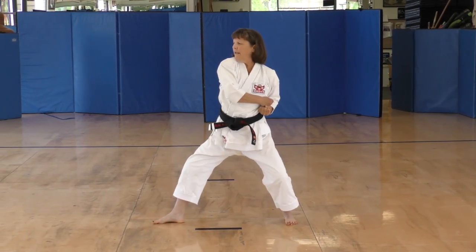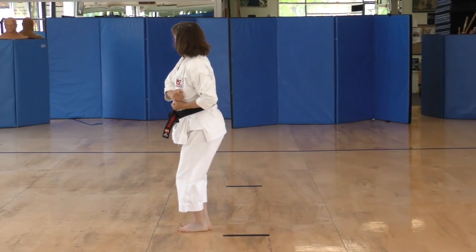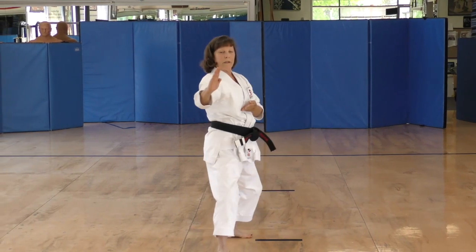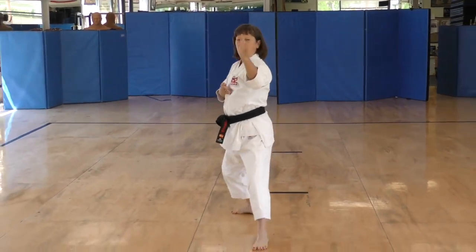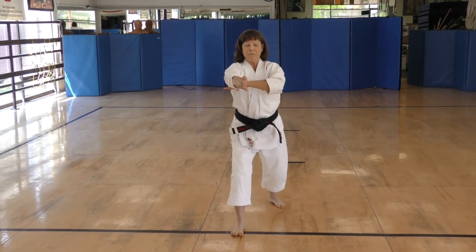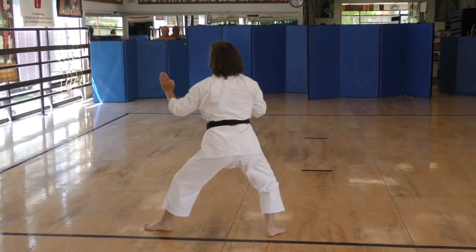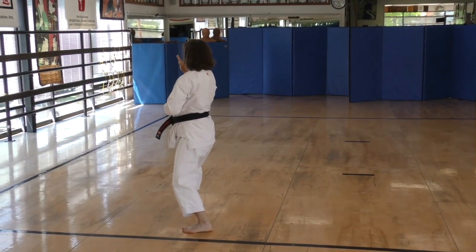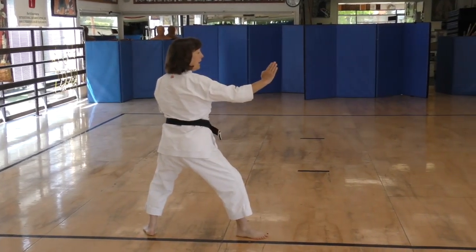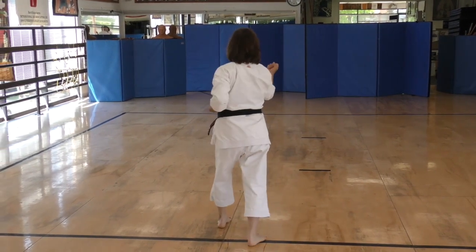And knee. And feet together. And kick. Kokutsu Dachi. Kokutsu Dachi again. Block, step forward, and Nukite. Take your left foot to the back, and Kokutsu Dachi, 45 degrees. Kokutsu Dachi again. And right hand neck. Kokutsu Dachi. And 45 degrees. Again. Step back half, and Osutu Dachi.